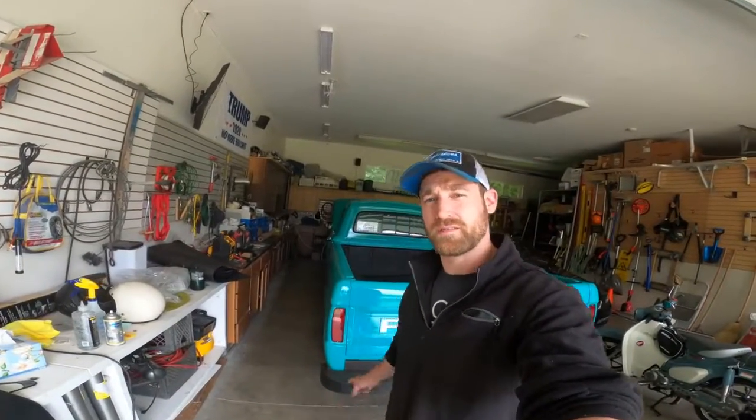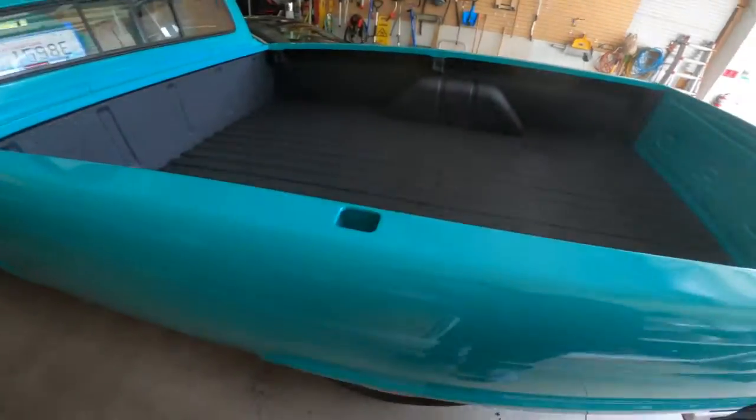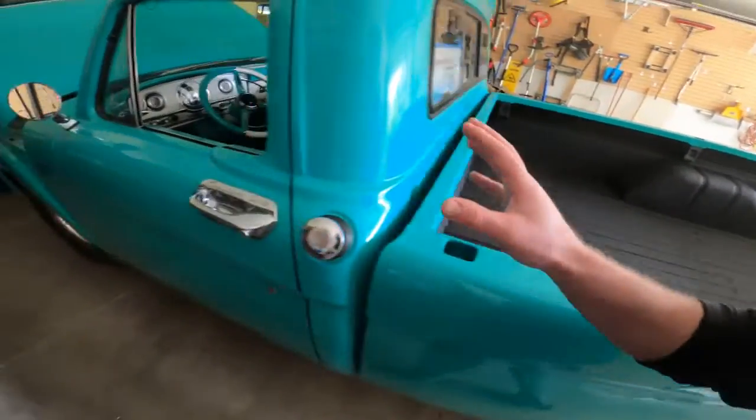Hey everybody, welcome back to the channel. You guys remember this thing? Well, it's just about done — it is done. We've been driving it around. It's great, it's fantastic, it looks awesome. We've got the bed liner in it, everything's buttoned up.